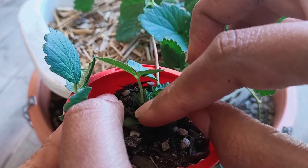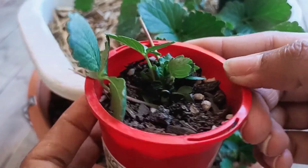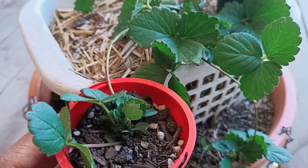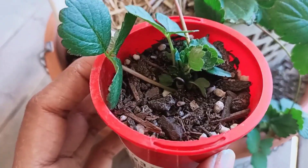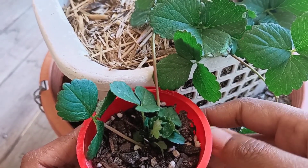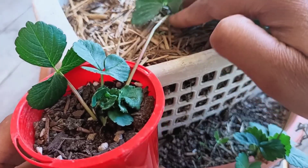Make sure it's touching the soil so the roots can form. In 15 days you can see the roots, and then you can cut the runner.